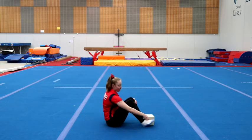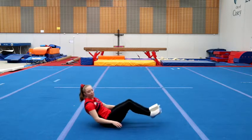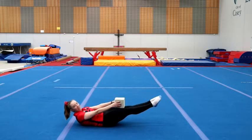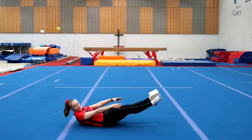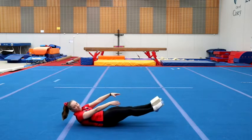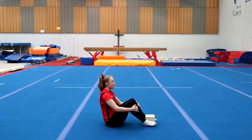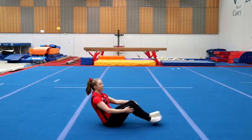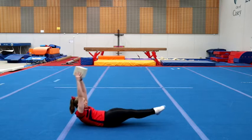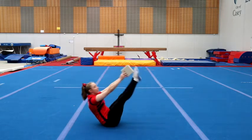Difficulty level two: you're going to put the foam or the toilet paper in between your feet, go out into your dish shape, lift up, tuck, swap it over into your hands and down again. See how many times you can swap the foam block over before you get too tired. And finally, difficulty level three for our dish hold — we're going to have it in our feet, go out into our dish, and this time we're going to do a V-snap, swap it into your hands and back down again. See how many times you can go before you get too tired.